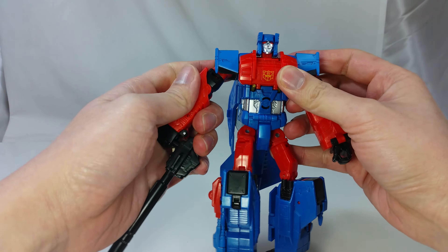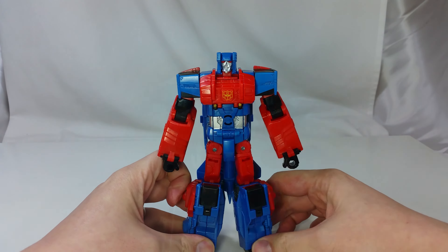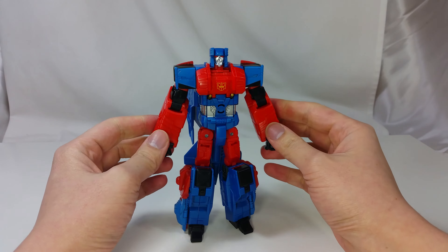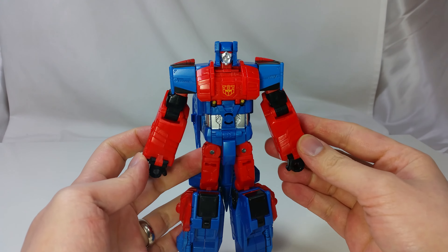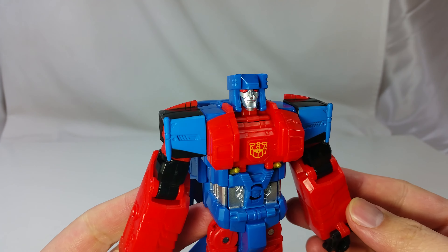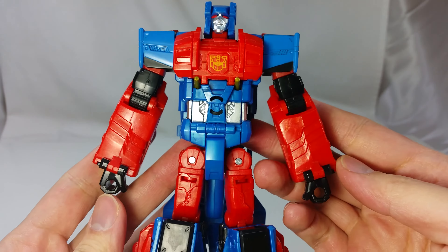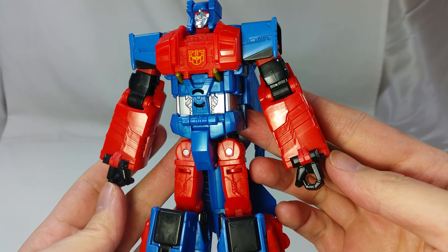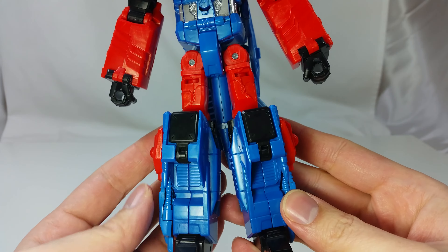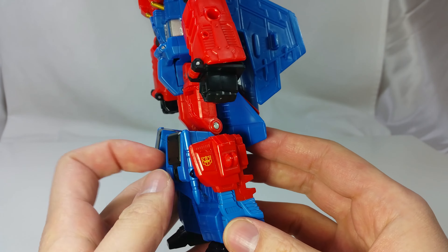He is mostly molded in blue and red with silver and black highlights. He has a G2 symbol on his chest and he is the most blocky transformer I have seen in a while. With his arms straight down he will look like a rectangular block. A cubic head doesn't help either. There are lots of molded details on this figure which is great. The hip pins are visible where most other transformers will have a skirt to cover this up. The legs are very huge.